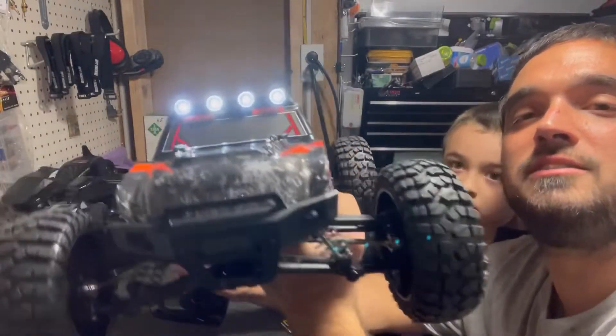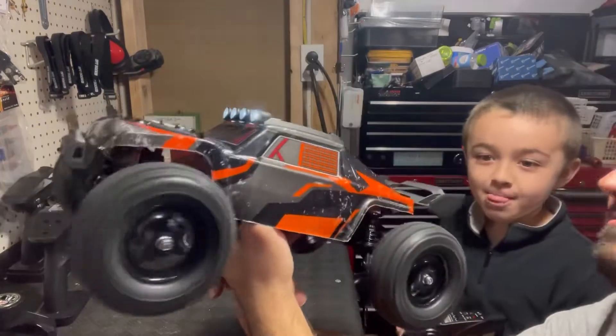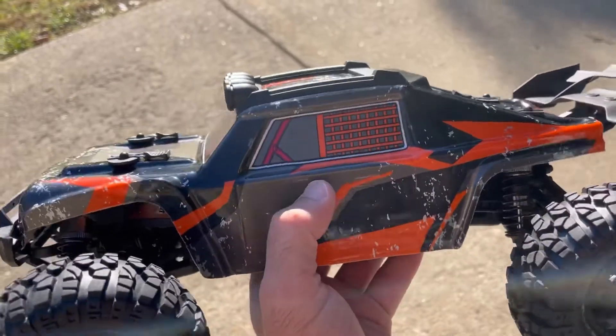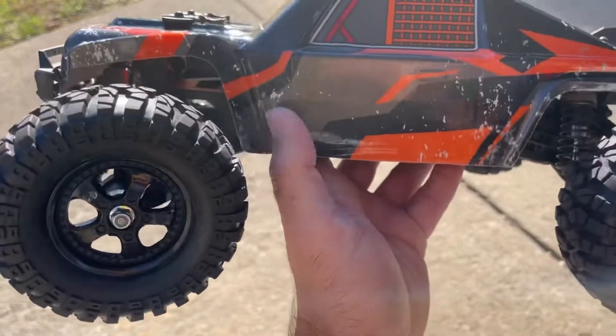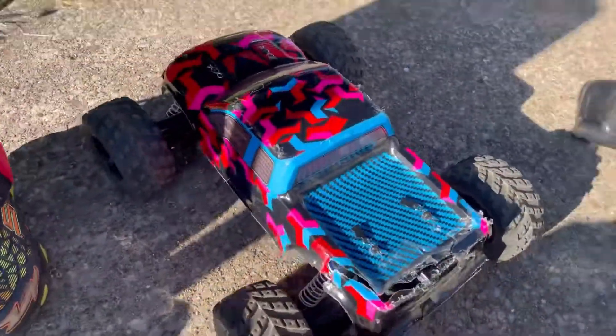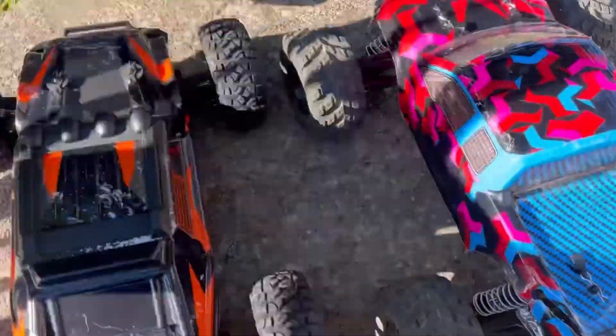I forgot to hook up those roof lights — my apologies. We're going to use our ramps and put this thing to the test. I'm going to put the stickers on, I promise, but I want to wait until I peel off the clear protective cover first. Max is going to run the other car that we looked at last week, which is very similar.